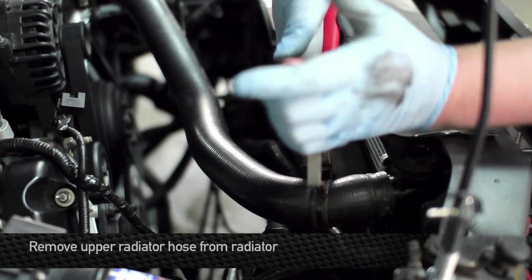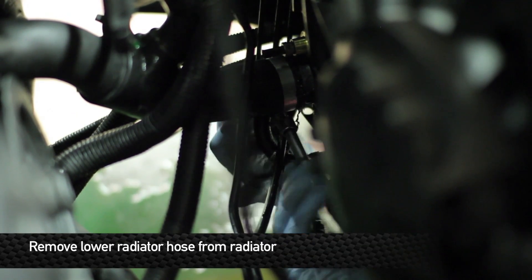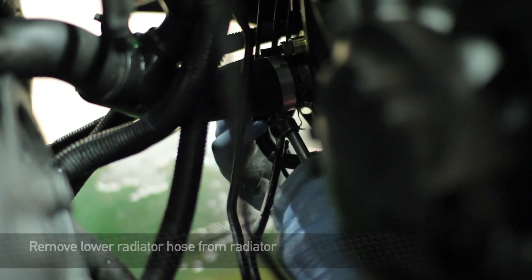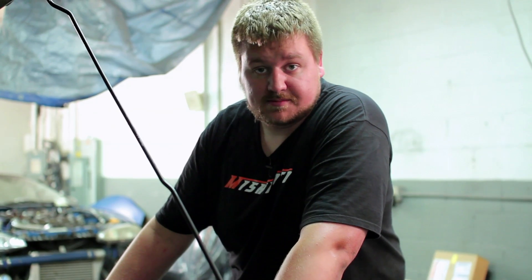Next step is to remove the upper radiator hose from the radiator. Next, remove the lower hose from the radiator. Then remove the transmission coolant lines from the radiator. This step is only for vehicles equipped with automatic transmissions.